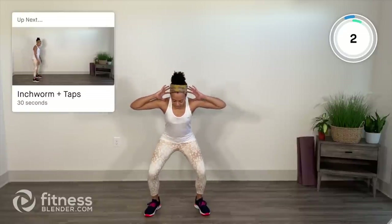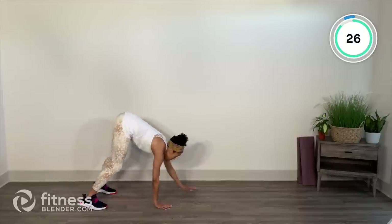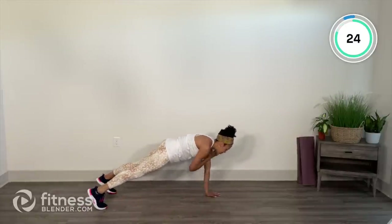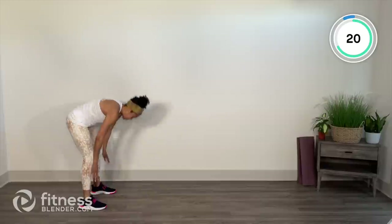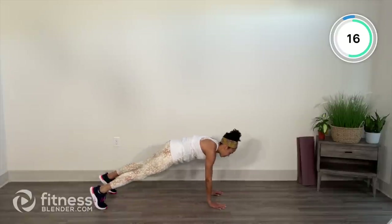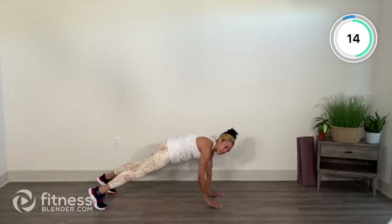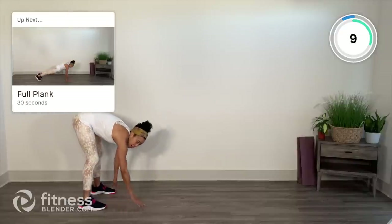Inchworm with shoulder taps next. Take it to the edge of your space with a little bend in those knees. Walk it out, tap tap right to left, left to right, then walk it back. Bend the knees even further if you need a little extra assistance or those hamstrings aren't ready for that stretch. Try to keep those hips from rocking and breathe it out.